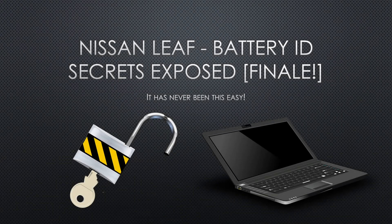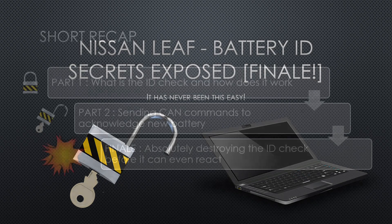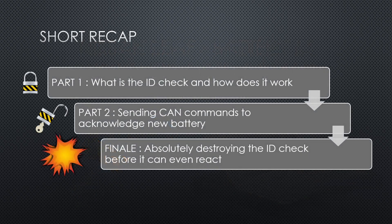I'm Daala and today we're taking a final look at the Nissan Leaf battery ID system. Buckle up because this is going to get technical. Let's start with a short recap. I already made two videos on this subject. In the first video I explained how the communication works. In the second video I showed how to pair replacement batteries using Nissan's own CAN commands that the Consult 3 Plus tool uses. In this final video I'm going to show you how I absolutely destroy the ID check on the cars that I help battery upgrade.